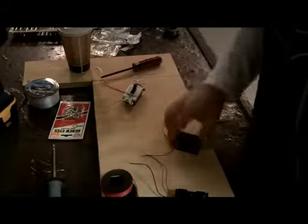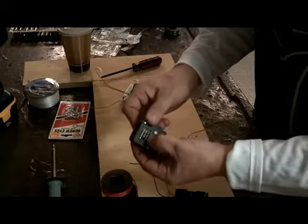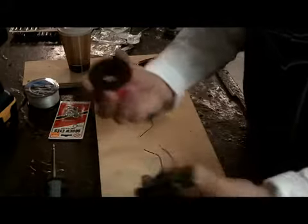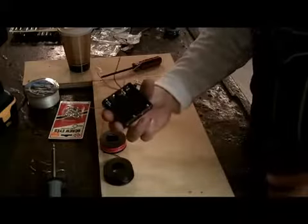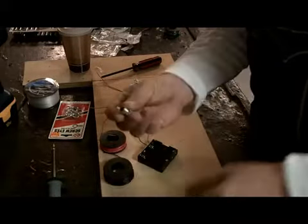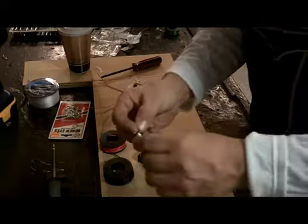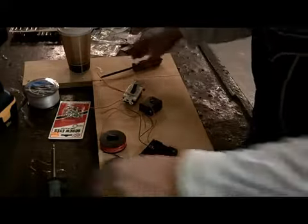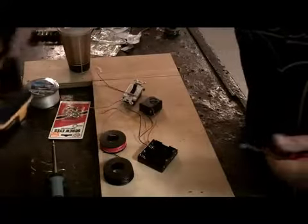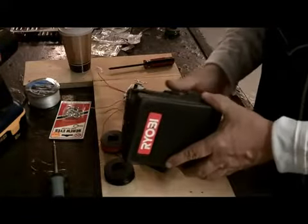You're going to need a light switch, a little 6 to 12 volt siren — you can find them at Radio Shack, they're really cool — wire, a battery holder, batteries, a little light socket to screw a light bulb into. You're also going to need a soldering iron, maybe a screwdriver, a drill, and an old empty box of whatever you want to make it out of.